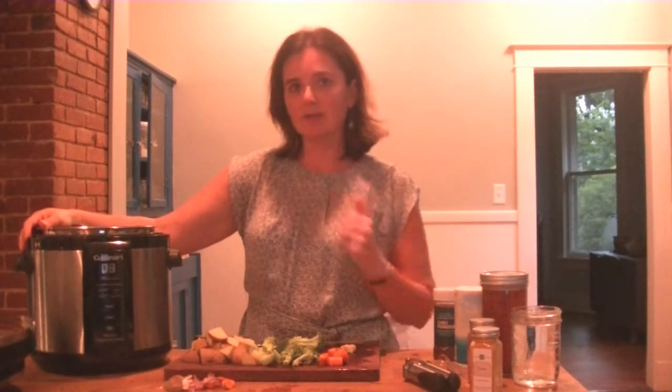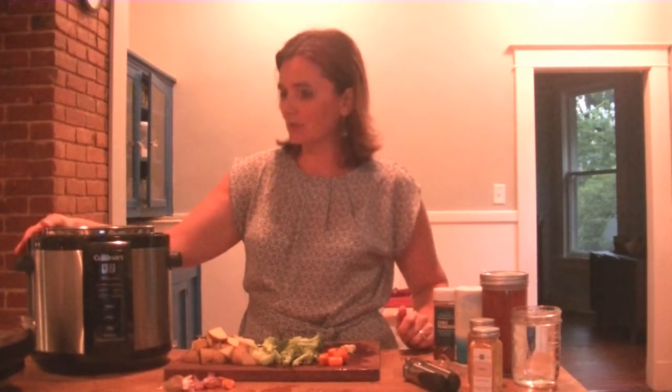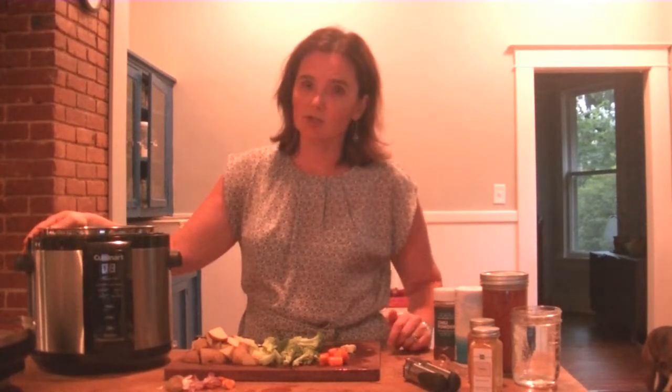I have a Cuisinart pressure cooker. I've got a couple links down below — you can get a Cuisinart refurbished from the factory for like $59, and the brand new one is like $69. One of the reasons I chose the Cuisinart versus the Instant Pot, which is super popular, is that it was less expensive and it allowed me to get into electric pressure cooking. And really, I have no regrets — it's a great pressure cooker.